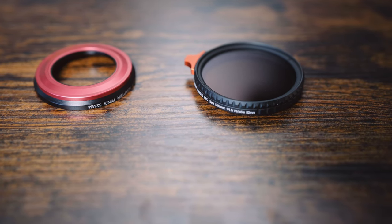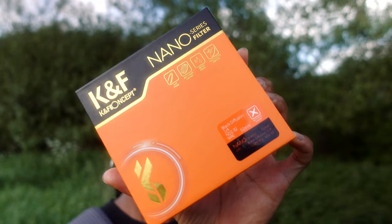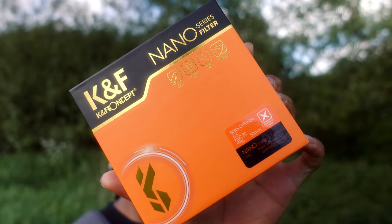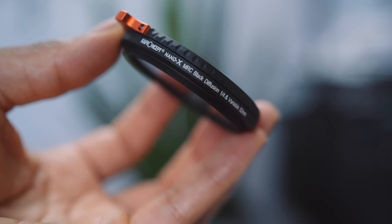If you've been around my channel for a while, you know that I love to use filters — ND filters and mist filters more recently as well. I use ND filters for the 180-degree shutter rule, and mist filters because I think they make footage look awesome. I'm currently using the KNF Concept two-in-one filter, which is a variable ND filter combined with a promist filter — specifically a quarter promist.